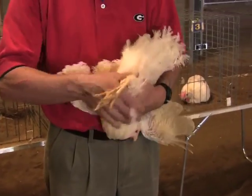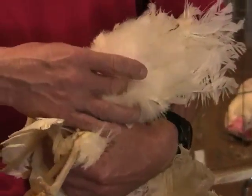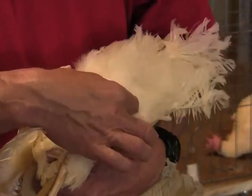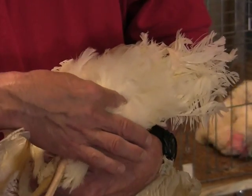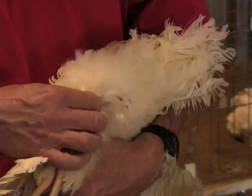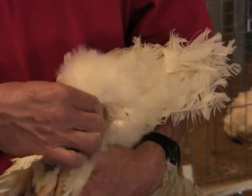Next, we locate the pubic bones. Gently pinching the abdomen reveals that this bird is not fat and is a poor producer. This bird has a pubic spread of 1.5 fingers and a keel to pubic spread of 2.5 fingers. She has had poor past production.